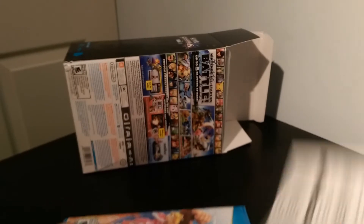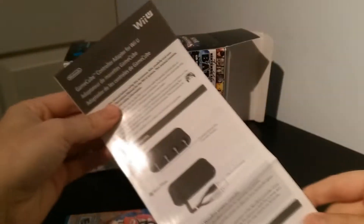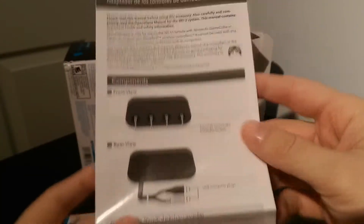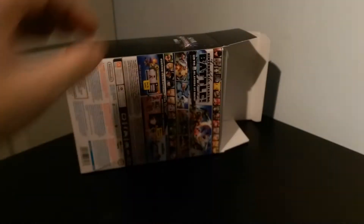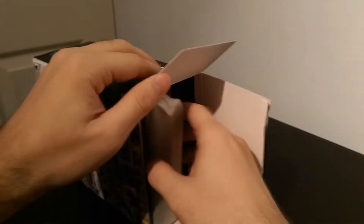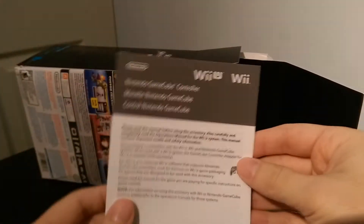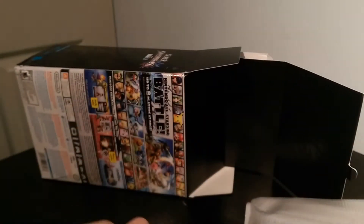Here we have the game itself, which I will open up in a minute for you guys so you can see what's inside. We also have an instruction manual which pretty much just tells you how to use the adapter in your choice of languages. And it looks like there's more paperwork — Nintendo GameCube controller paperwork.